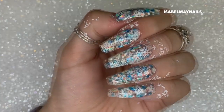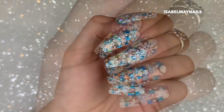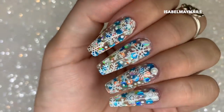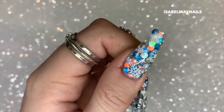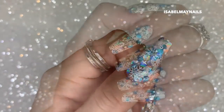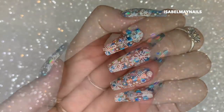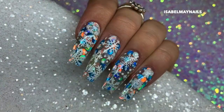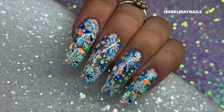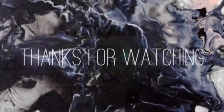After curing that layer for 60 seconds, I'm cleaning up all the stamping polish around my nails. There you have it — the finished design of snowflake encapsulated chunky glitter nails! I really hope you found this tutorial helpful and took away some good tips on how to encapsulate using hard gel and how to handle bigger chunkier bits of glitter. Don't forget to tag me in any recreations, comment below whether you're super festive or more subtle with your Christmas nails, follow me on Instagram at Isabel May Nails, and subscribe for more videos!